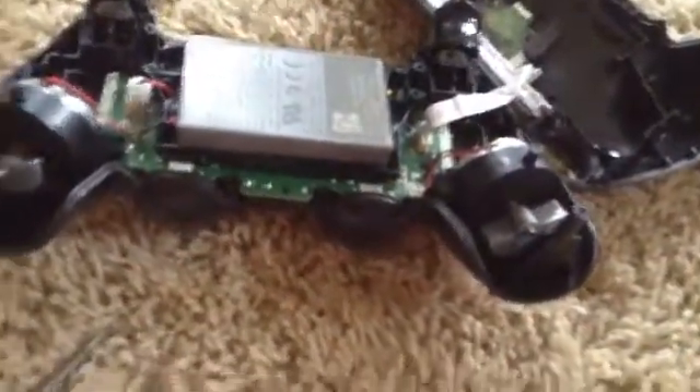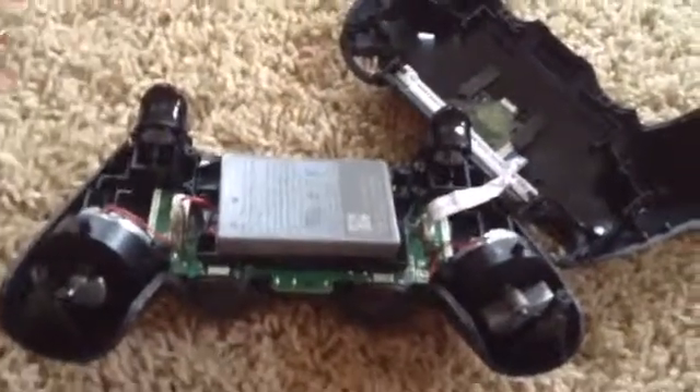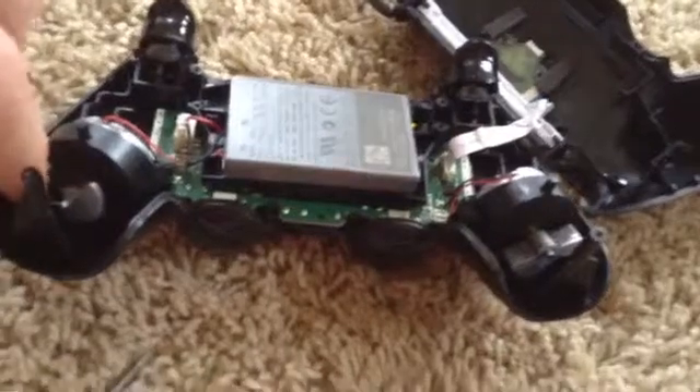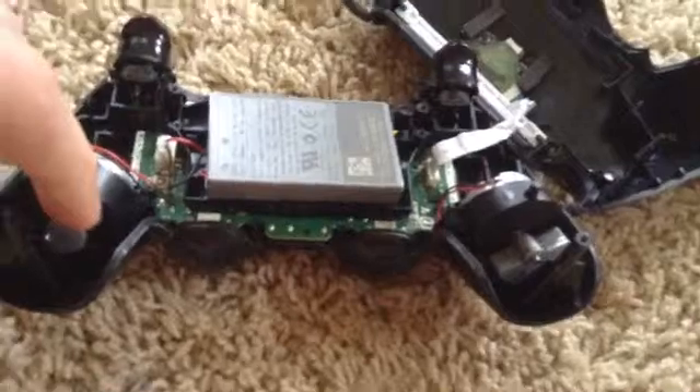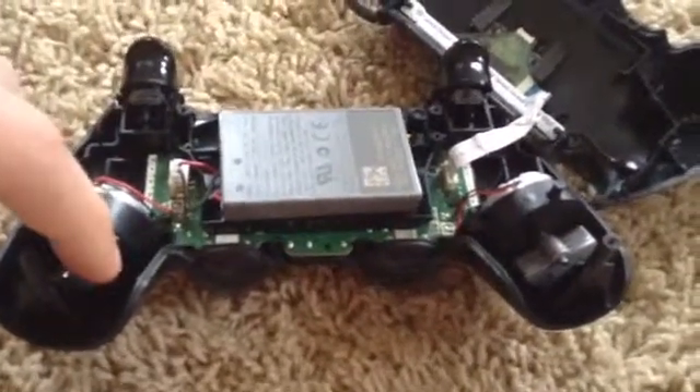Yeah, that's about it. That's the inside of a DualShock 4 controller — it's very easy to do. It's a cool little experiment to do. Hope you enjoyed the video. Please subscribe, like, comment. I am the one and only Eagle Double T signing off, goodbye.